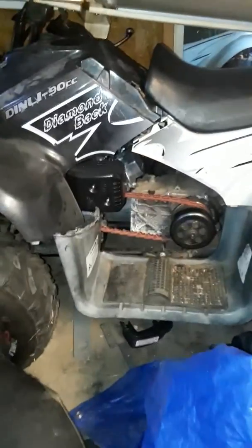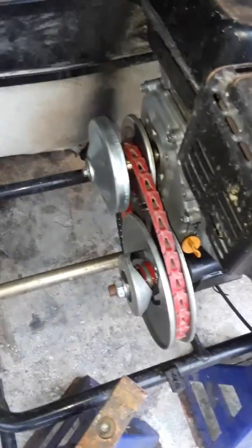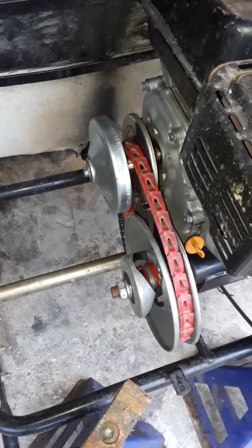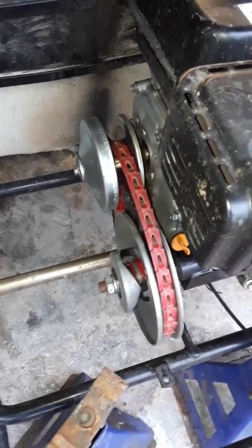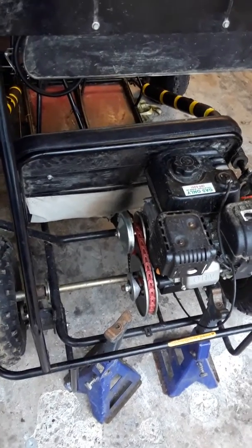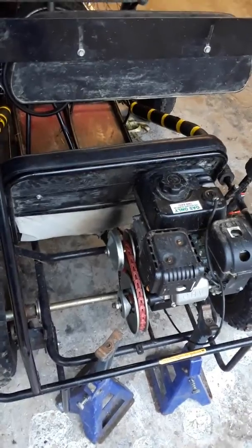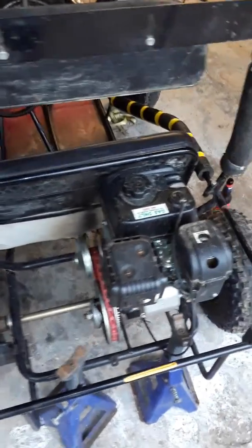I need a belt for my son's go-kart or four-wheeler, so we'll test out if it works. I already made one for my go-kart and it works pretty good. With the go-kart sitting up on jack stands I tested it, but I'm not sure if it's going to work to pull weight, so we will find out.